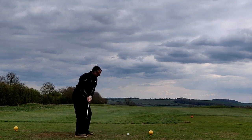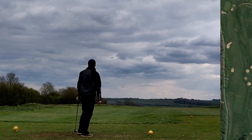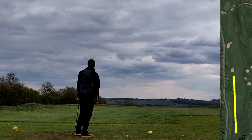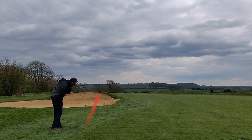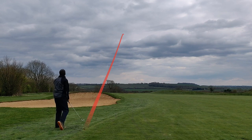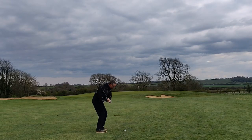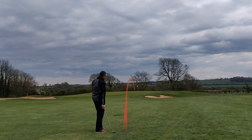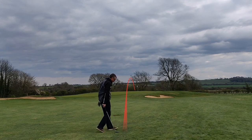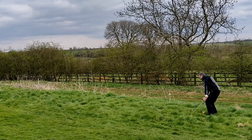On to the next one. I hit driver — nice shot. The shot tracer didn't pick it up but it was down the left just on the edge of the fairway. From there I hit a six iron downwind and slightly downhill, caught it really well, and it ran out 195 yards, leaving me close to the green — just a 70-yard sand iron. Unfortunately I bladed it straight over the back. Not very happy with that one.